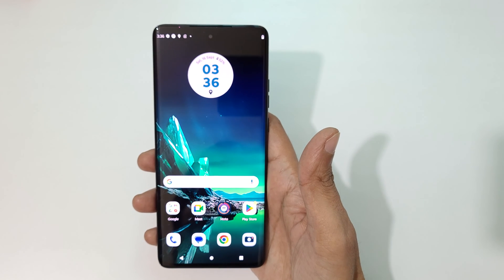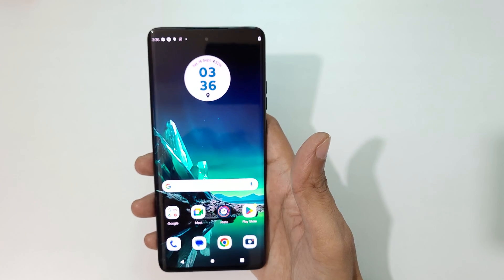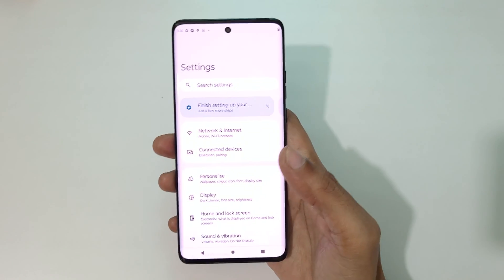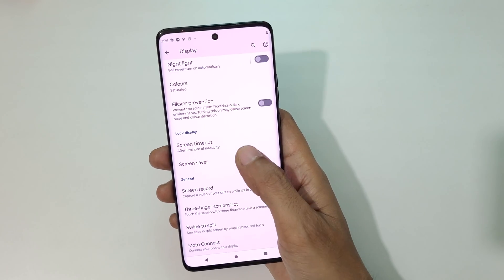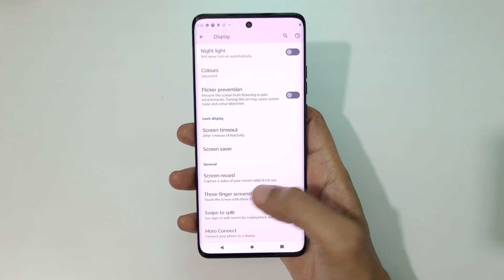Hey guys, welcome to my channel. In this video I'm going to show you how to enable and take a screenshot on the Motorola Edge 40 smartphone. To enable it, first go to Settings, then go to Display, and scroll down — you can see 'Three Finger Screenshot.'